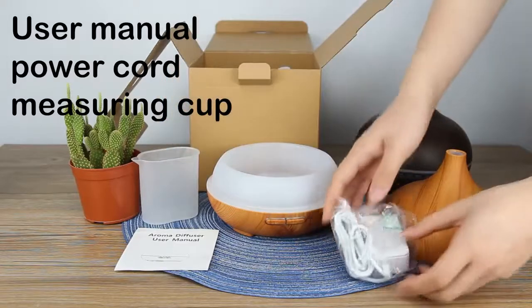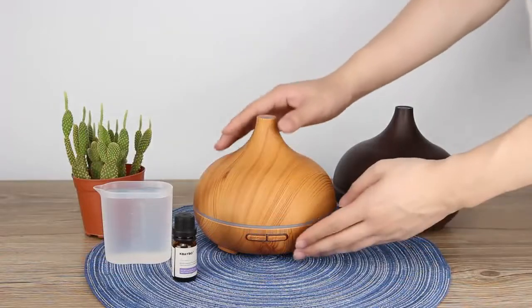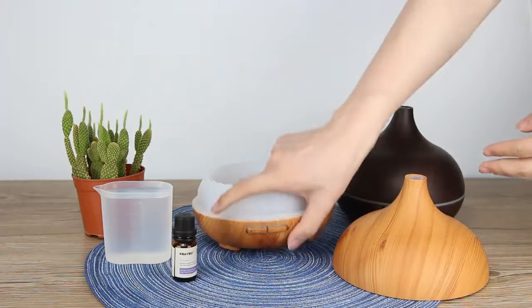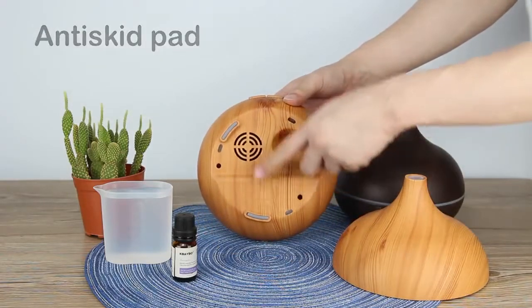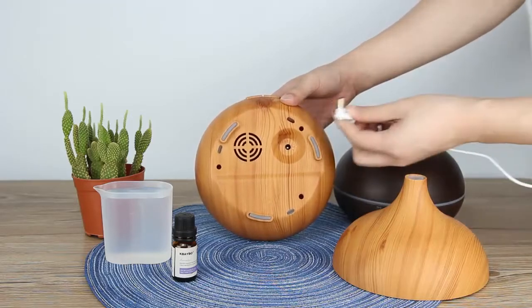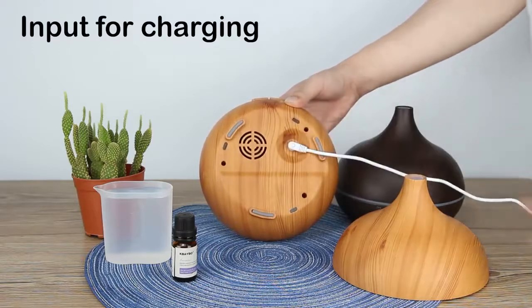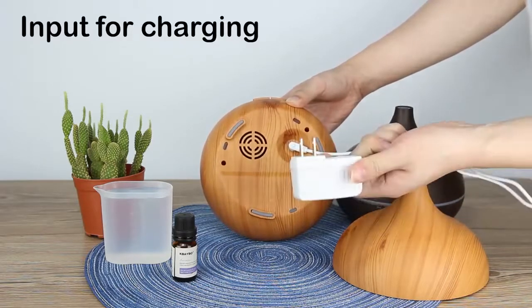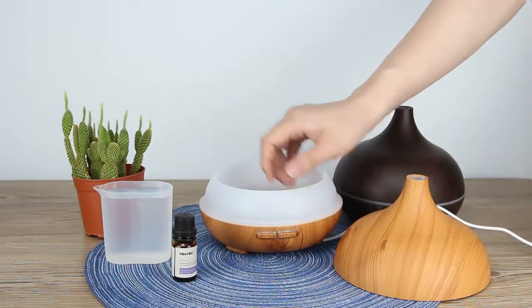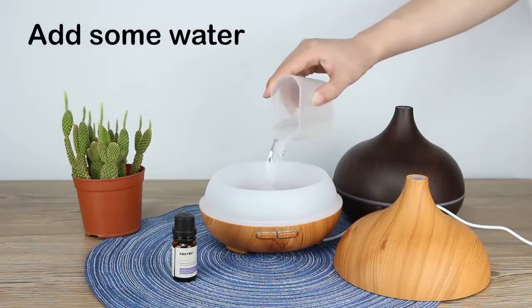Let's see how it works. Open the lid — here we have a protective surface and charging input. Plug in and power on our device.